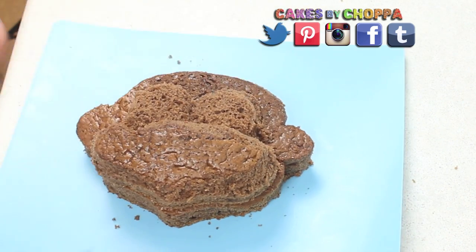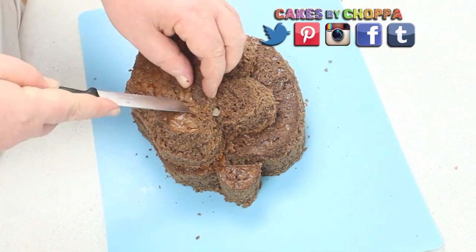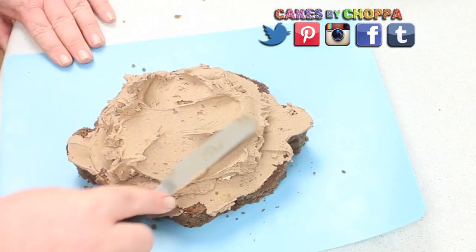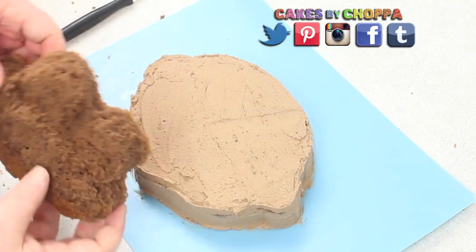Moving on to rounding off his forehead so you don't get a harsh line at the top and then cut in two little divots for his ears. Just have a look at the cake itself and then step back and see if it's got any high points that you want to remove and just basically adjust the face until you're happy with it.